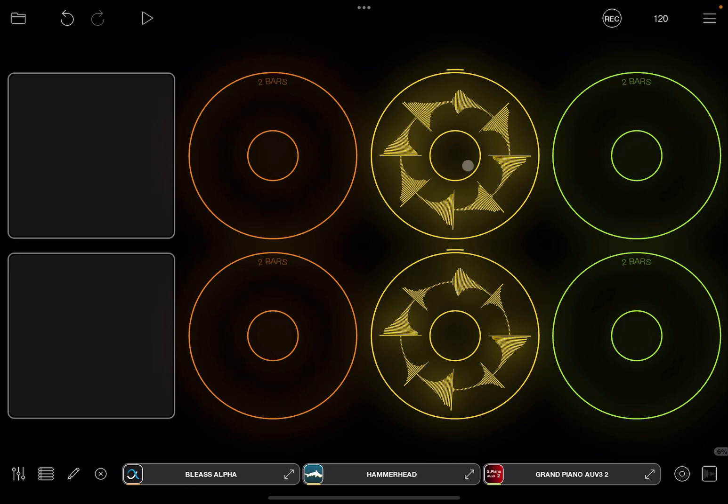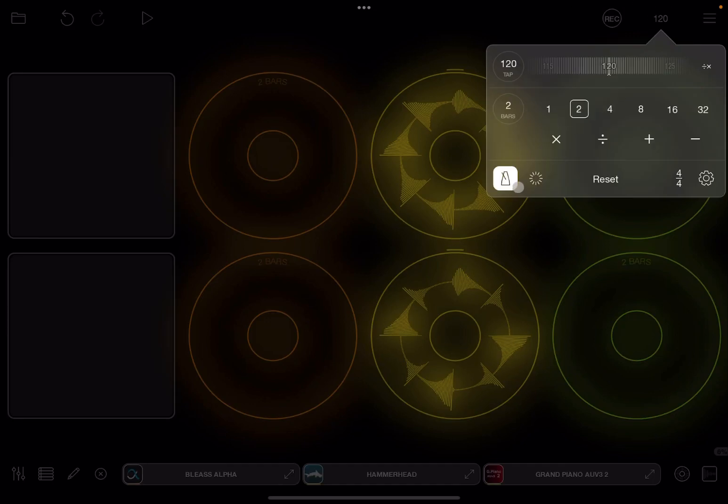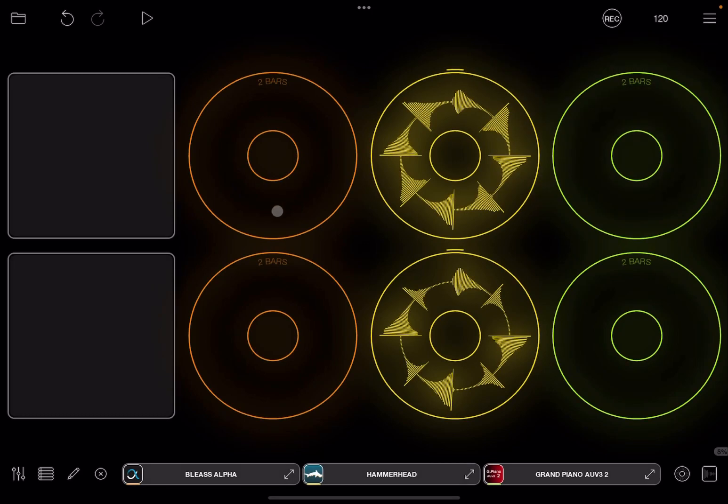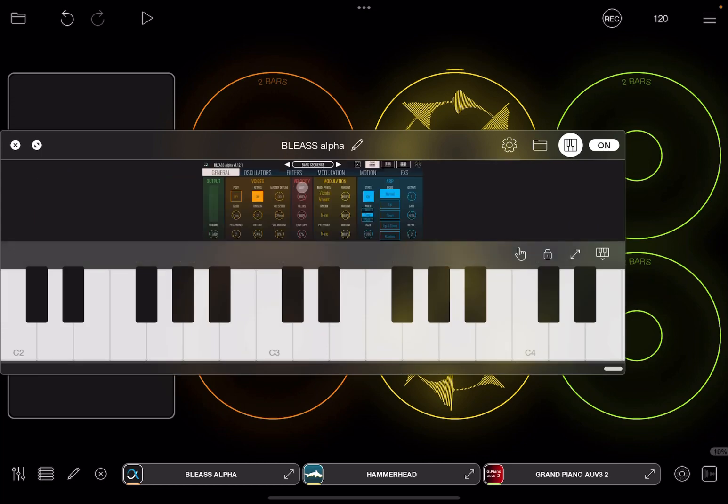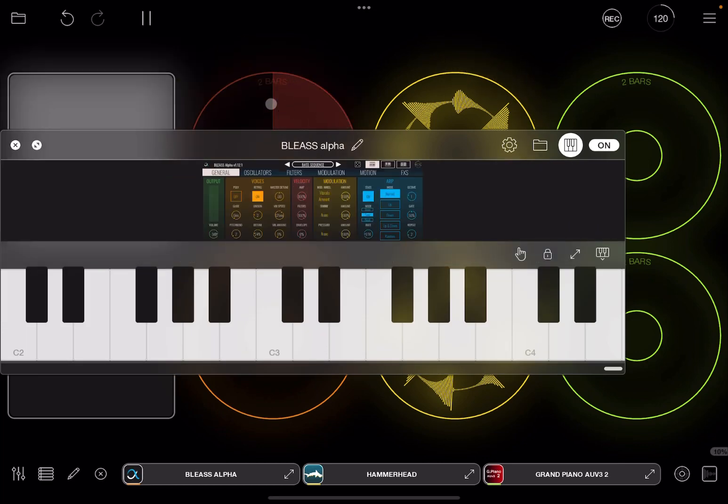As you can see I have recorded two loops and I could continue like that — effectively recording live without preparing it before — and I could take different tries because you can swipe down to clear a loop. Then I would continue. Let me remove the metronome playback and bring up Bliss Alpha next to record something there.